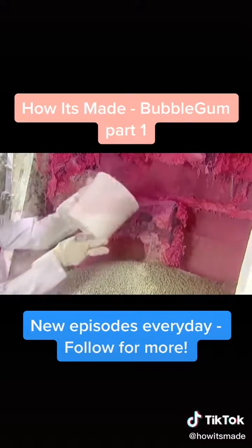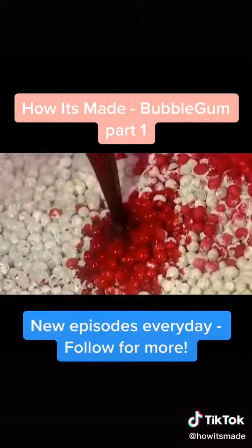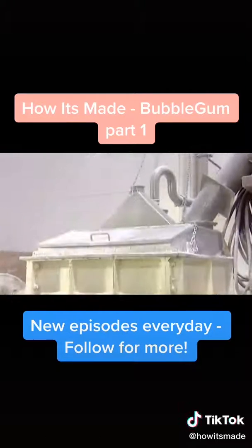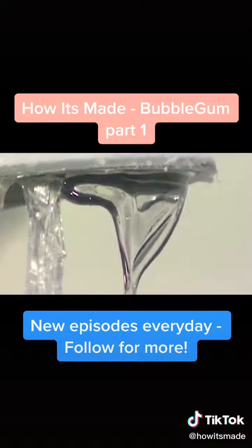They pour the gum base into a mixer, then add colour and flavouring. As it begins mixing, they pour in glucose syrup, a sweetener. Because it's liquid, it helps keep the gum base soft.